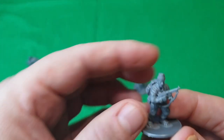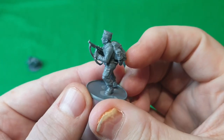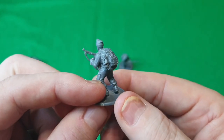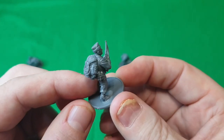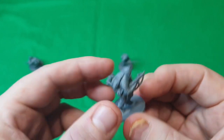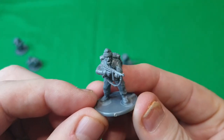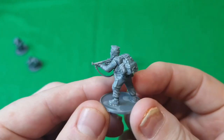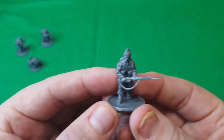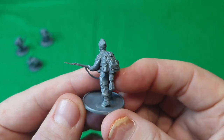Another guy loading his Thompson, getting the magazine up — again with the bergen. I keep saying backpack but the correct name is bergen, with some rope underneath. Another guy getting ready and shouting something out with his bergen on again. And here's a guy with his rifle with the bayonet fitted, rope on his bergen.